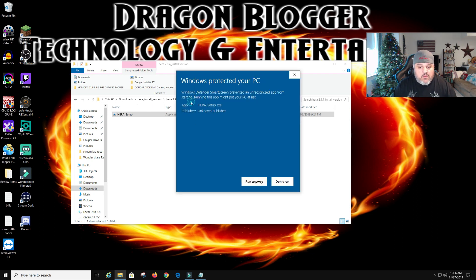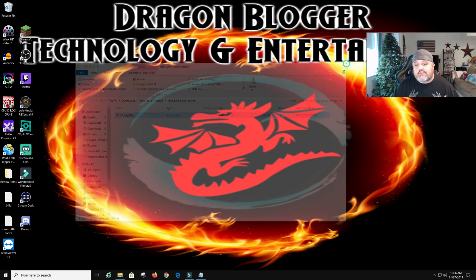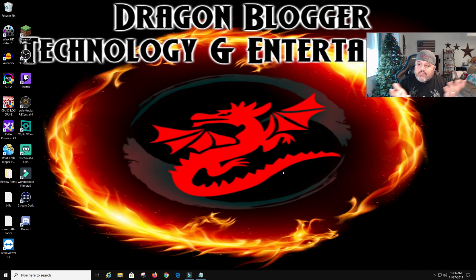The HERA install — we're going to click HERA setup and click run. I don't need to extract it. Windows SmartScreen may pop up with a 'more info' prompt saying it prevented an unrecognized app. We're going to run it anyway — it's pretty much saying SmartScreen prevented it because not a lot of people have used the newer software yet, so it's unrecognized. I don't suggest running everything like this, but Gamdias I kind of trust, so hopefully this will run.